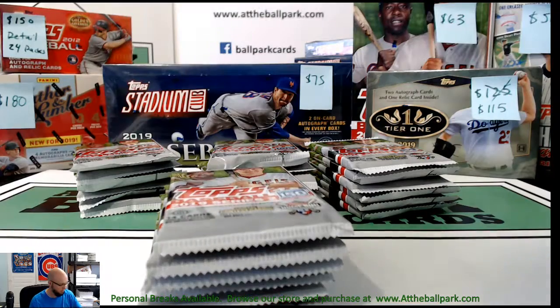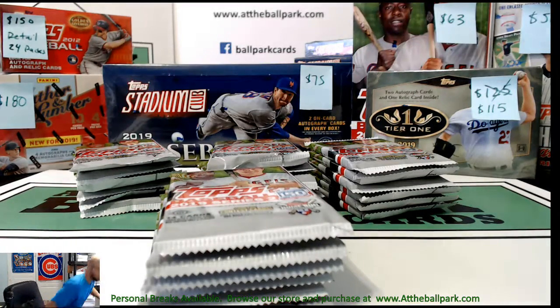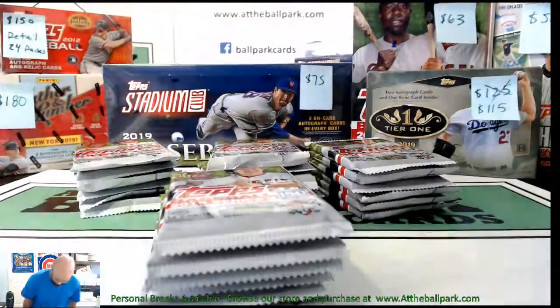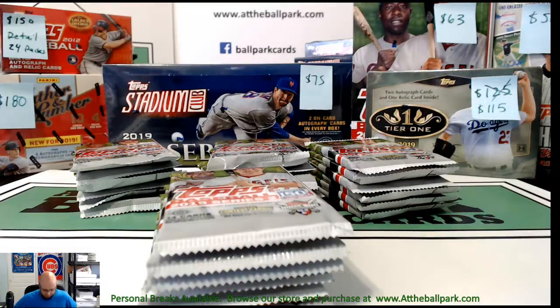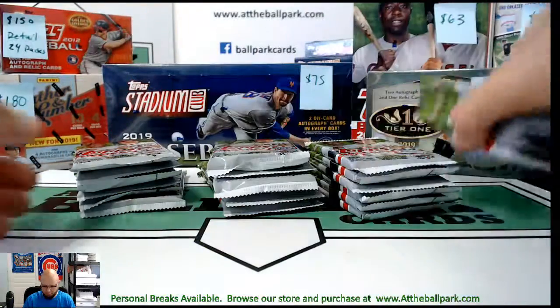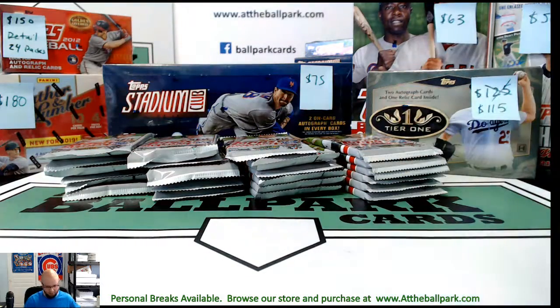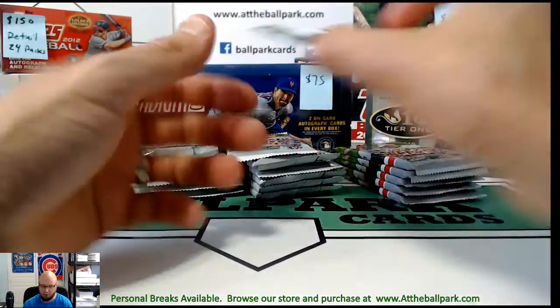I'm expecting to get some good inserts and one hit — so one auto or one patch. The base patches and autos actually appear less than the numbered ones from what I've noticed in Series 2.